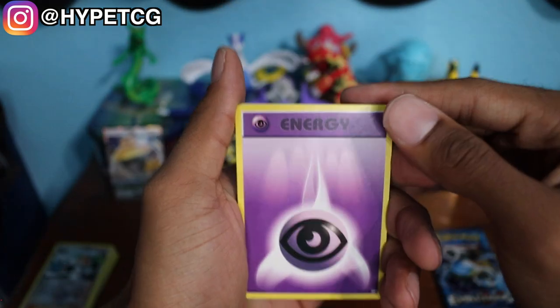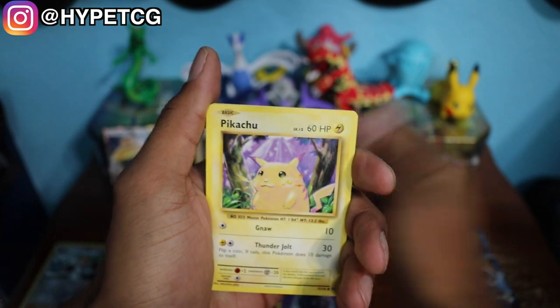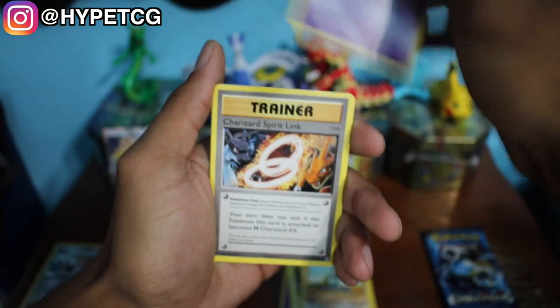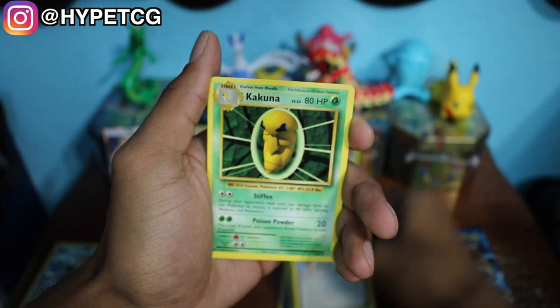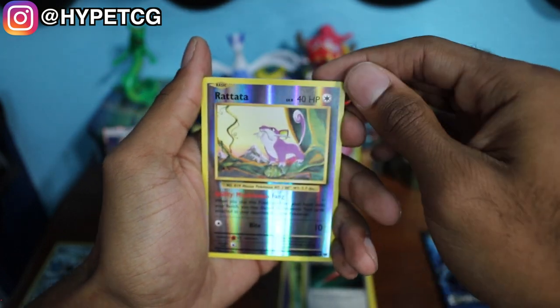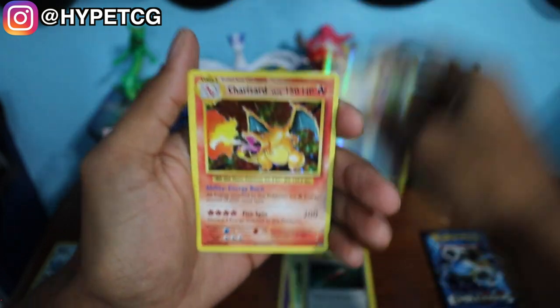I love opening up these Evolutions packs, just so much nostalgia — and Charizards. Here we go, here is the code card for you guys. We have a Psychic Energy, a Pikachu, Growlithe, Machop, a Nidoran, a Charizard Spirit Link, a Kakuna, a Full Heal, and a Reverse Holo Rattata right there.